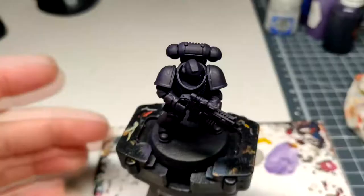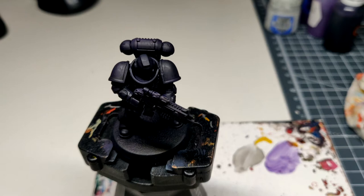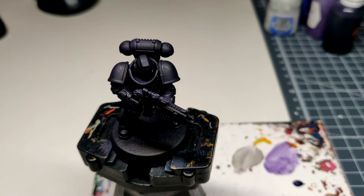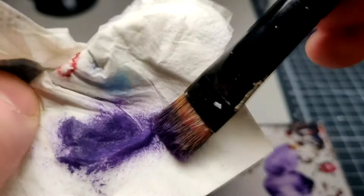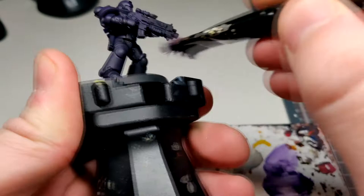Now I'm going to re-establish the base colour — that was Naggaroth Night. Get a large dry brush for this. Work in the bristles, make sure there's not too much paint on there, and do the broad strokes. Really quite easy when you think about it.